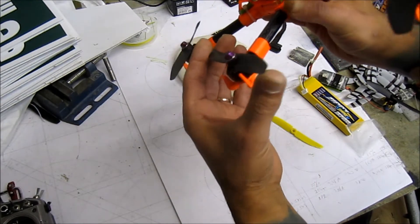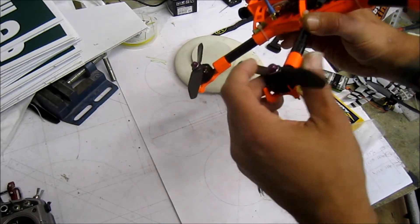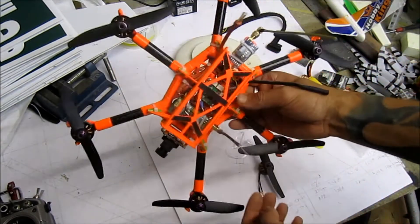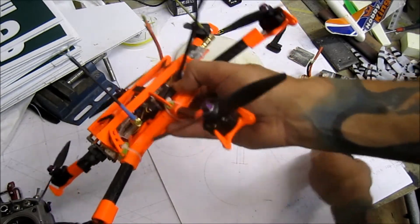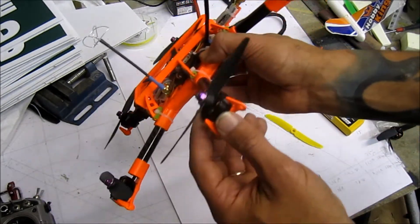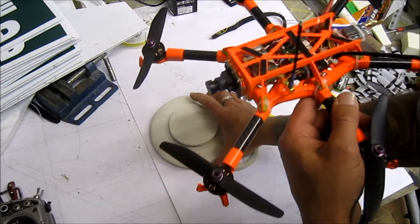If they bend, they bend to the other side anyway. This one is all ready for maiden. I haven't lifted it up yet with this frame, this weight, and the 5.4-inch HQ props — but now here's the biggest deal.